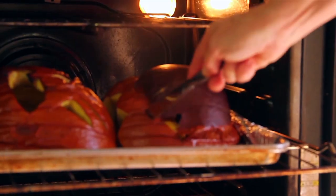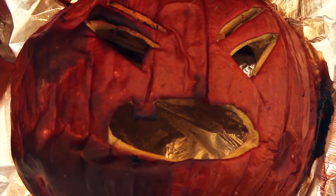I think that pumpkin's ready — let's check it. That is soft. Now this pumpkin's going to make the best pumpkin puree.